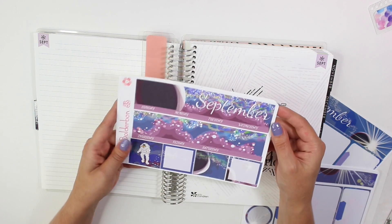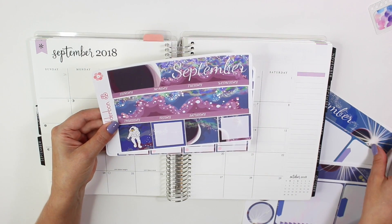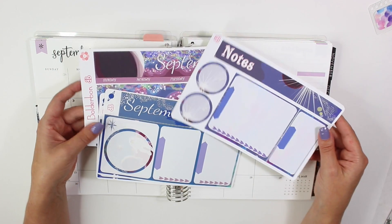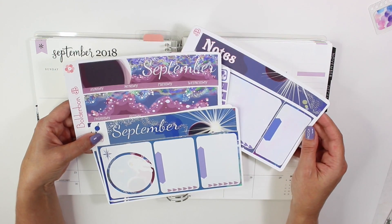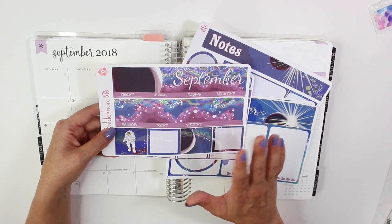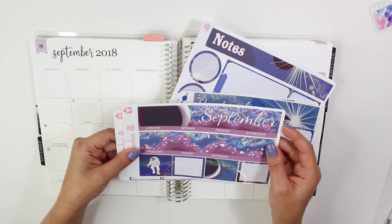This month's theme is space. I absolutely adore it — you can still get this in the shop. This, along with the monthly kit and the note kits, was included in this month's sticker bundle. It's the first time we decided to release the whole collection to the shop and not just have it be exclusive to the sticker bundle. Sticker bundle subscribers do get it at a highly discounted rate plus they get to see the collection early. I'll leave a link down below if you want to sign up, but you can get this in the shop now.